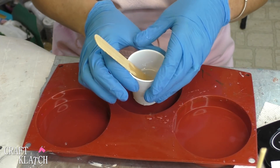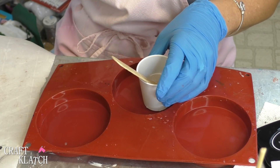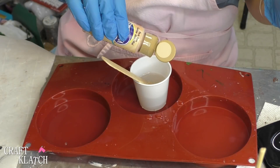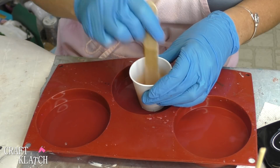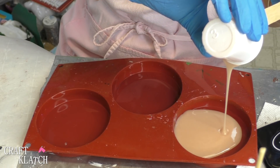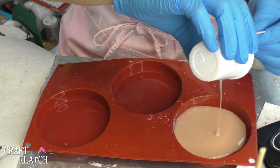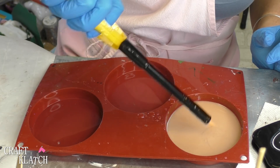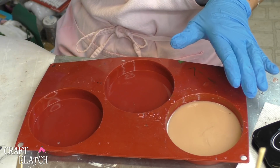For the Angel Coaster, I have about one ounce of resin mixed, and I'm going to take some acrylic paint in a flesh tone and drop some in and mix it right on up. Then I'll pour it into the mold, pop any bubbles with my lighter, and we'll let that cure a minimum of 12 hours.